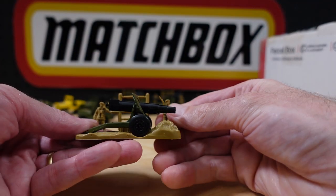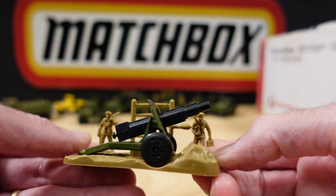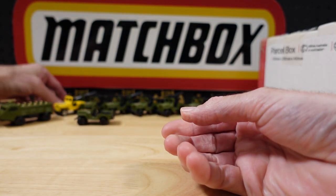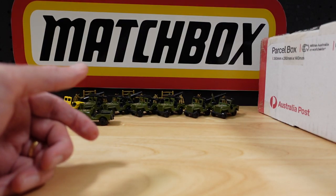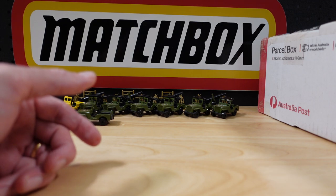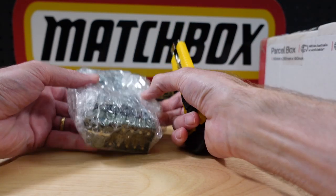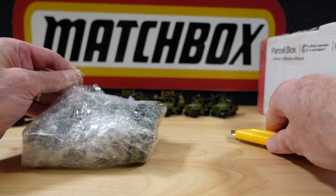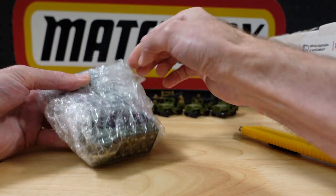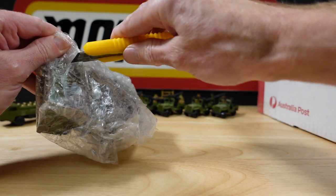It's another artillery piece. I call it my Narnia — when I get going you can't get a lot of sense out of me. I've just got there because I love my military, I love Matchbox, and when the two come together, who knows what happens.